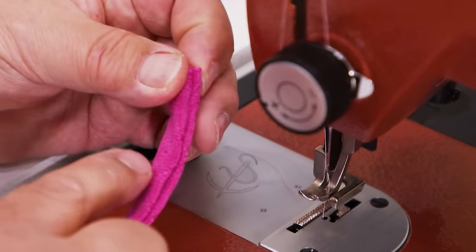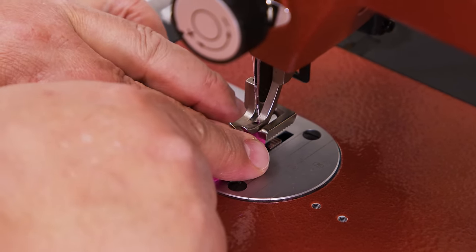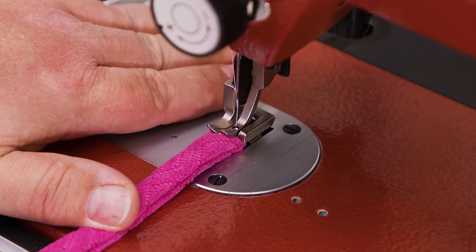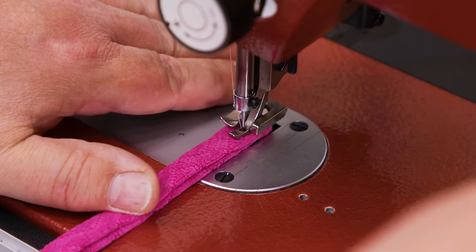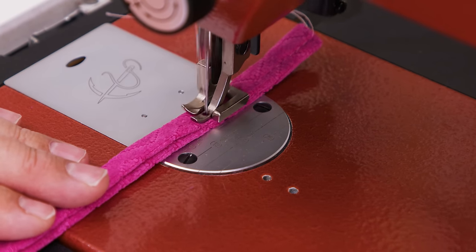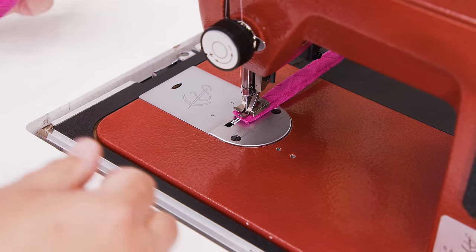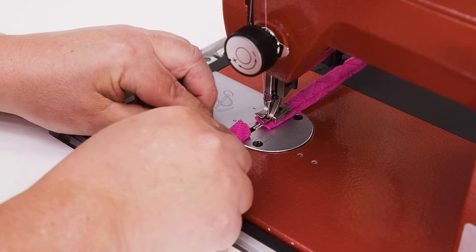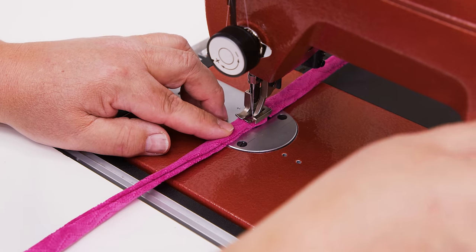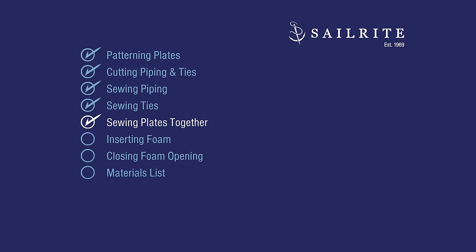This is really bulky at the end, but we have the Sailrite Ultrafeed sewing machine with the walking foot so I can get it under there nicely. With a home sewing machine you may struggle a little bit with the end. We're going to do a little bit of reversing at the end, then sew all the way to the other end and reverse that end. Then we'll put in our second one and do the same. Next up we'll sew the two plates together.